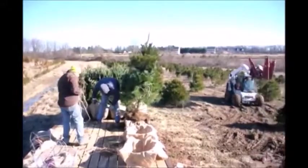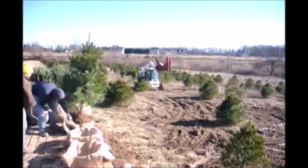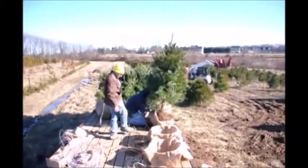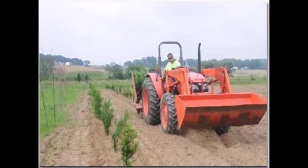So if you need white pine trees, just give us a call at 215-651-8329. Thank you. This video is brought to you by Highland Hill Farm — we grow and sell screening and buffering trees for privacy and sound barriers.